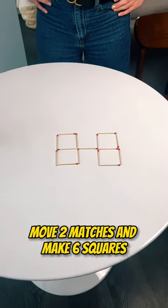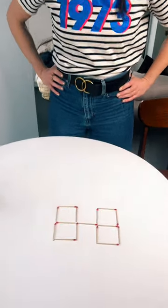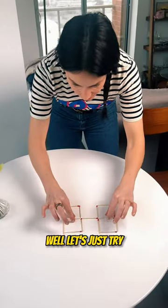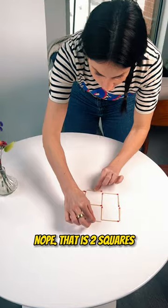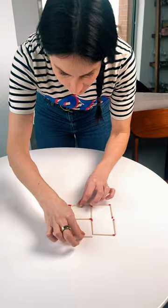We have four squares. You have to move two matches and make it into six squares. Let's just try — nope, that is one, two squares, which is not really what you asked for.